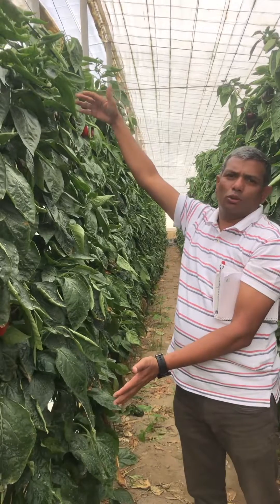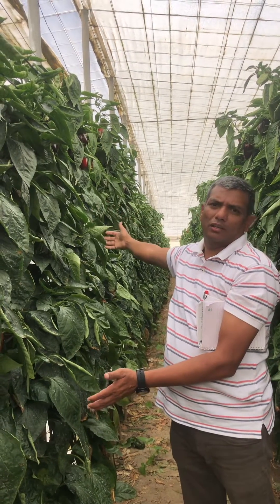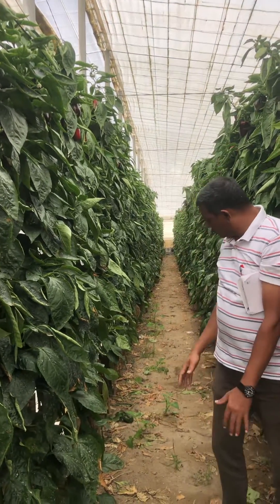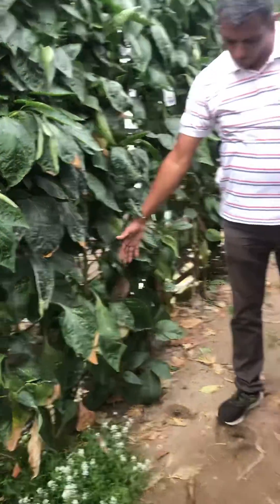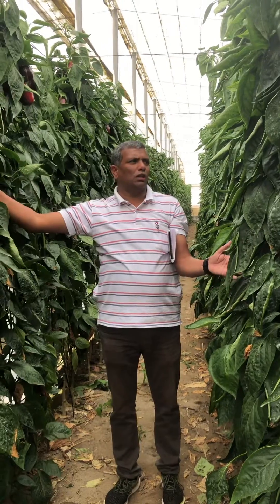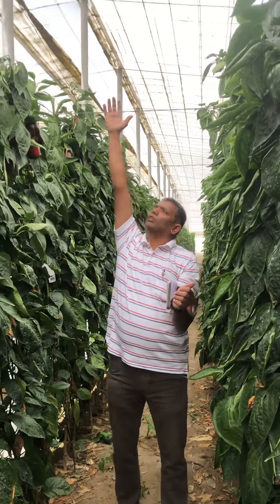They plant in July and the crop ends in March. After that, they will do solarization. You can see nice spacing here — one meter between plants. Normally they don't prune the side shoots; they allow all the side shoots to grow, and the top is not that high.